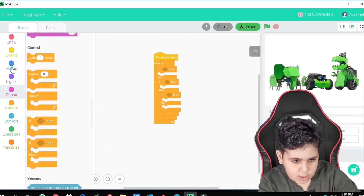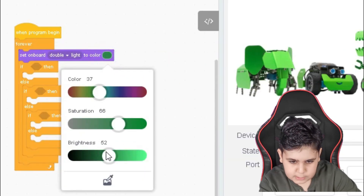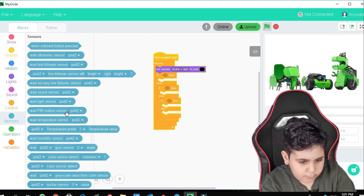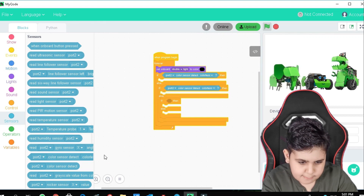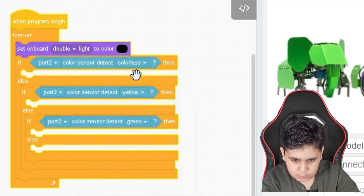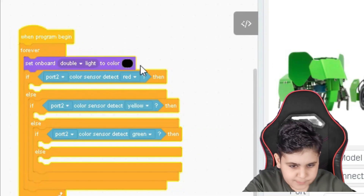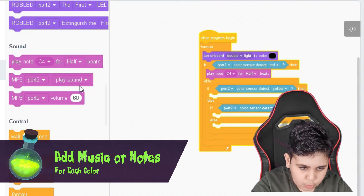Put that right there, then that right there. Then let's go to lights — set on board to black. Afterwards, what we're going to need to do is sensors. Right here. Let's put this one to be green, this one to be yellow, and this one to be red. So first we put this black light so it doesn't get any more lights on QScout. Then we're going to need to be putting some notes just so we know which code it should be.